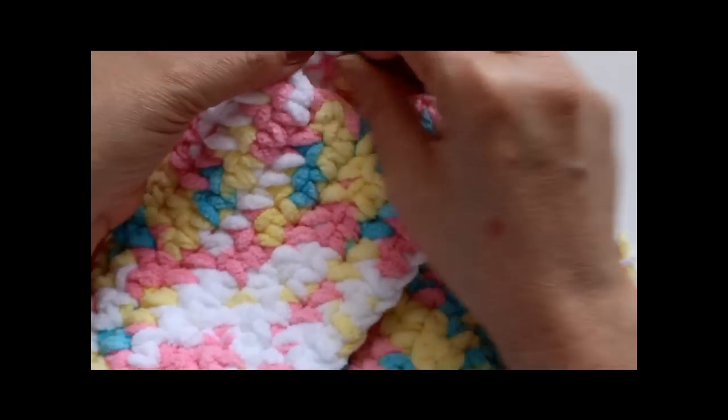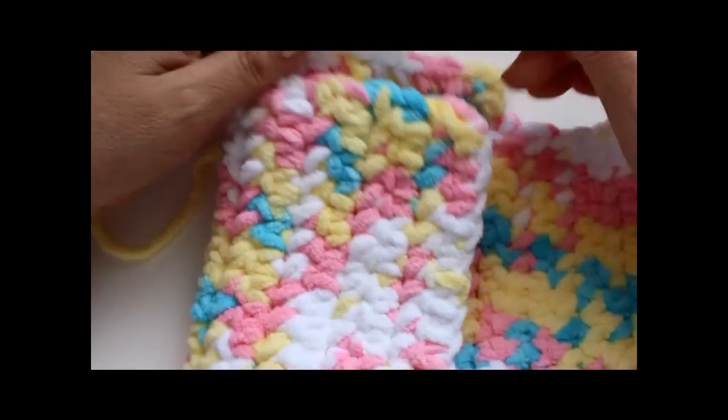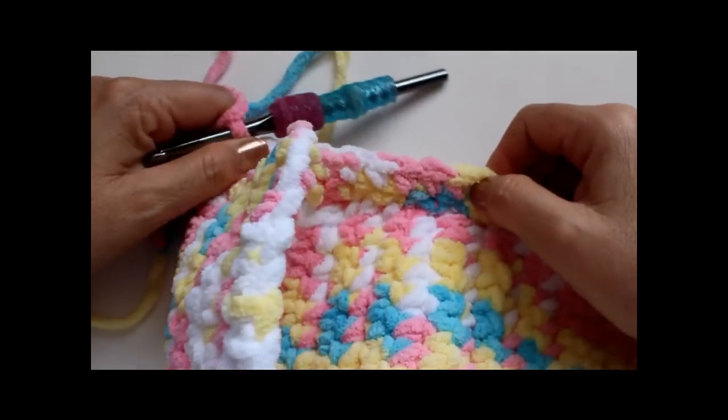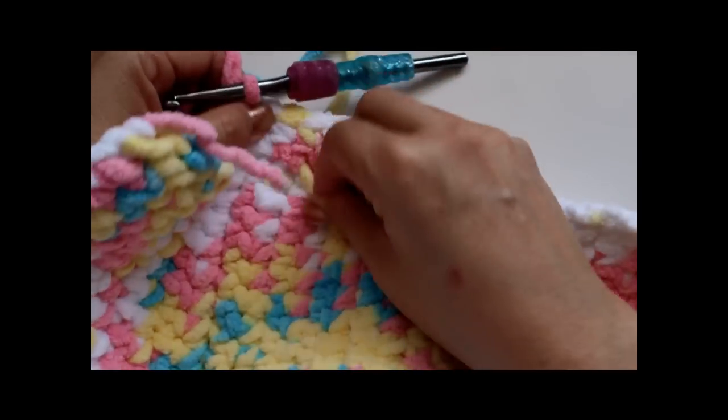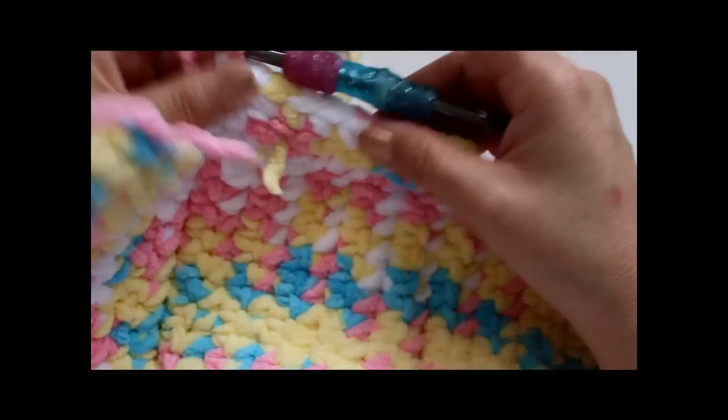Wait - don't do nine rows here. We're going to do six rows and then leave an opening for the handle. So do six rows, and after the sixth row we'll come back and I'll show you how to do the little handles on the sides.